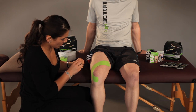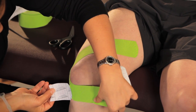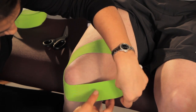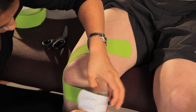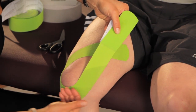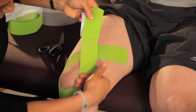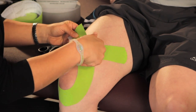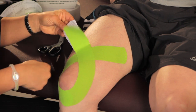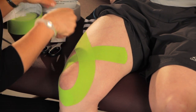Do that again on the opposite side. Lay that anchor down with no tension right under the patella. And with moderate to heavy tension, lay that tape right over the knee, over the quad. And when you get to the other tape, back off the tension and let that tape just roll off.